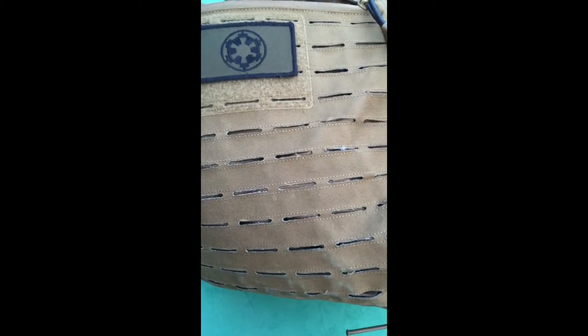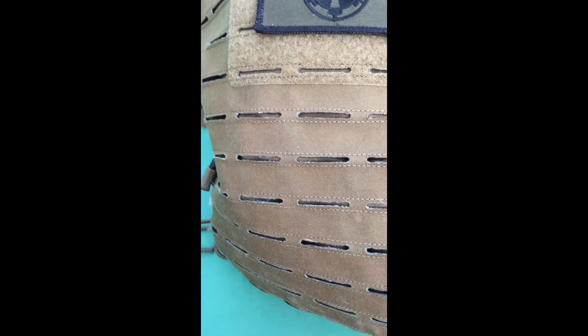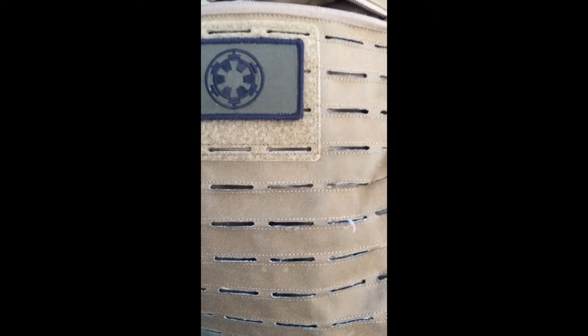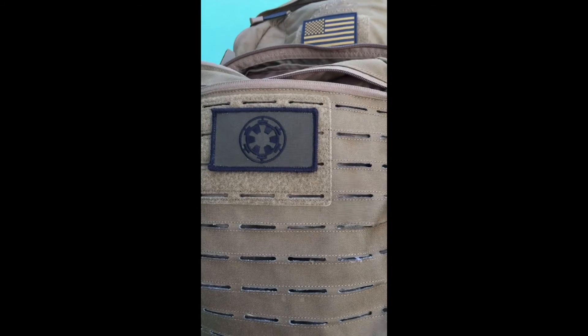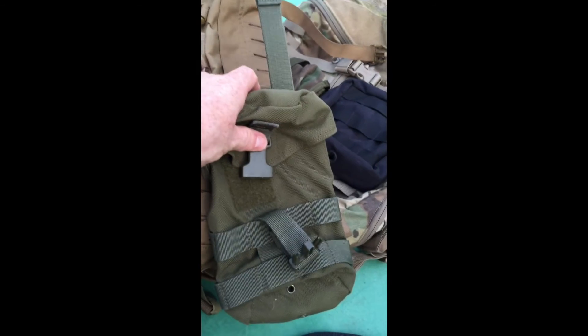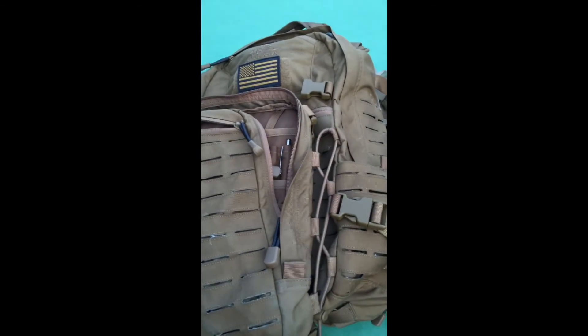One more con: the laser-cut MOLLE is fraying. Look at all this white material coming up — it's the material fraying. Whether that means it just needs to be shaved off like you sometimes see on other backpacks, or whether in the long term this thing is going to start coming apart, I don't know. It's kind of annoying because it gets ugly. Some of this stuff hasn't even been stressed — areas where I don't keep anything are still showing this fraying. That's something to keep an eye on.